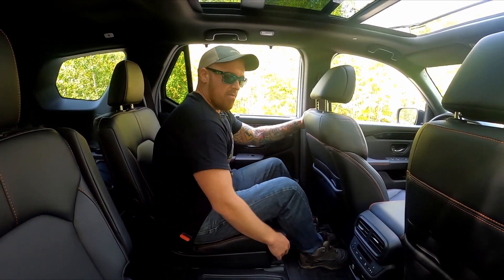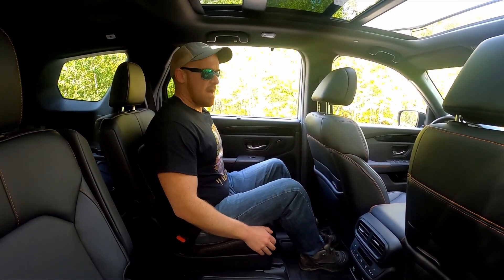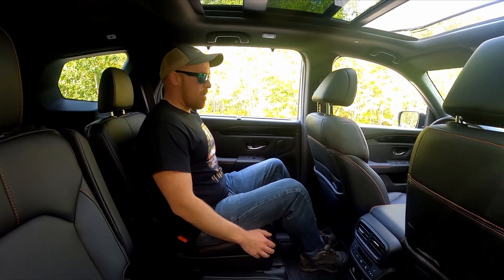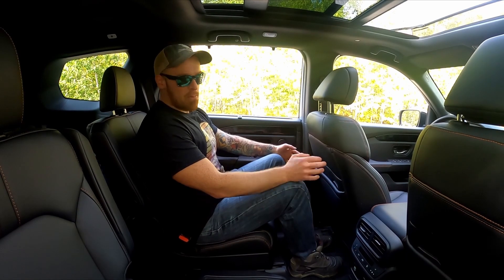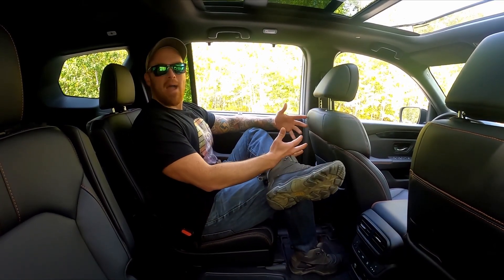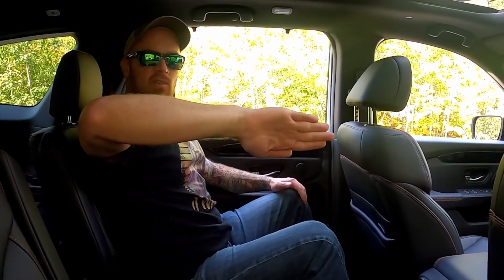We can slide that seat back all the way and probably recline it further if we want. Not quite as much knee and leg room as I was expecting, though still plenty, and definitely room for four adults to lounge back here. Great outward sight lines, lots of tall glass, and even back here I've still got five fingers' worth of width above me, even with the sunroof.